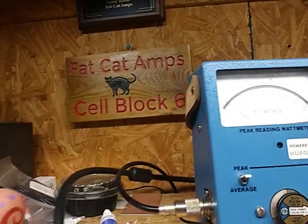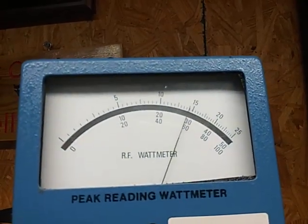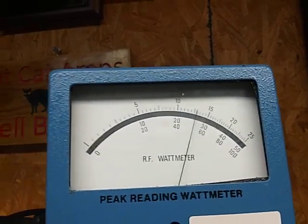Hello. Oh, let me turn it on. Hello audio — got down, got down. About 550 watts average.